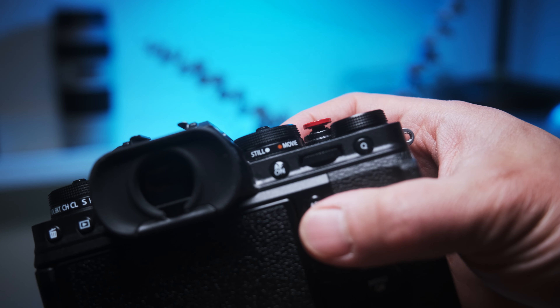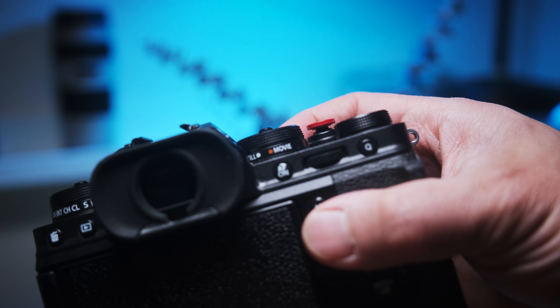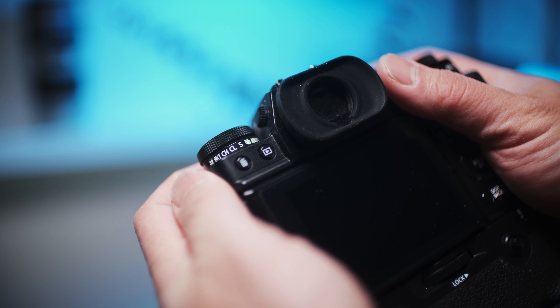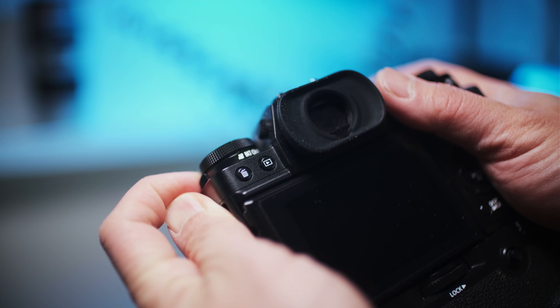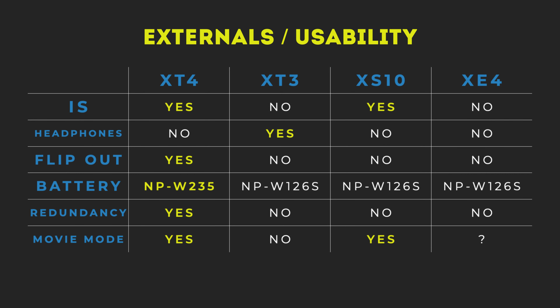Lastly, having a dedicated movie mode switch is very helpful on the X-T4, whereas on the X-T3 you have to flick another dial all the way to the right. Having differentiated menus for video and photo is also a really helpful feature.